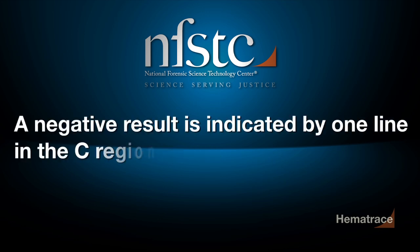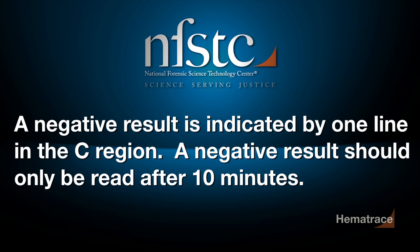A negative result is indicated by one line in the C region. A negative result should only be read after 10 minutes.